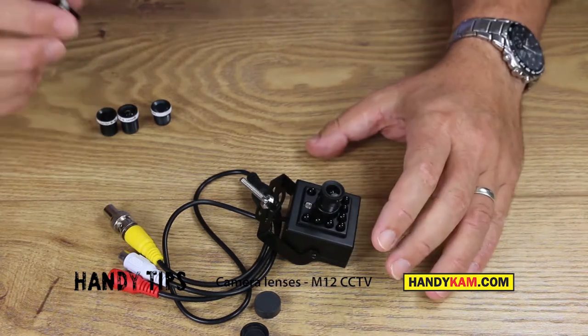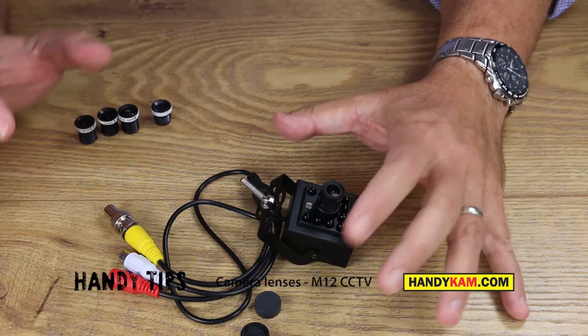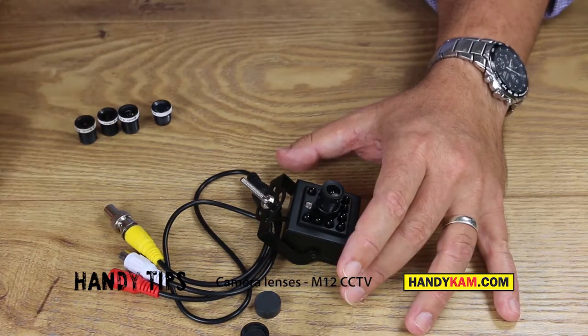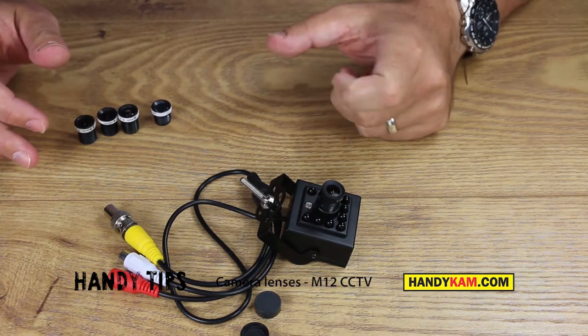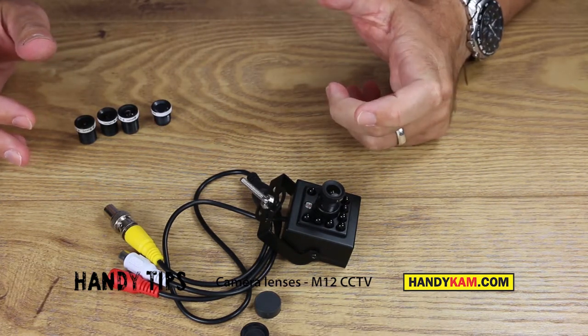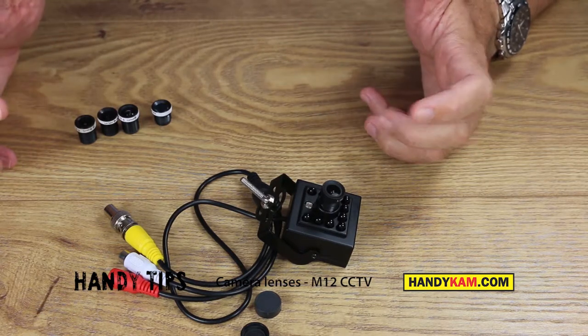These are the M12 lenses — they're perfect for all wildlife watching with our mini cameras and also for CCTV. Thank you for watching. Please have a look at our website and do contact us if you have any questions. Please do like the video and follow us on YouTube.